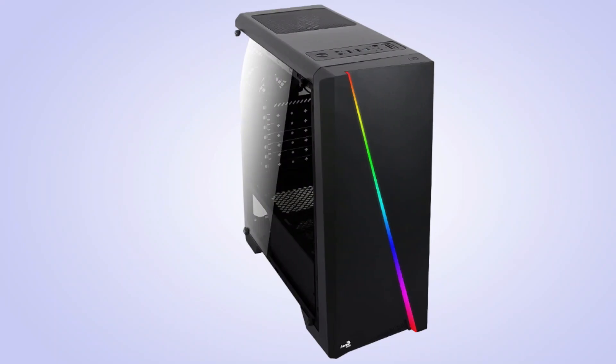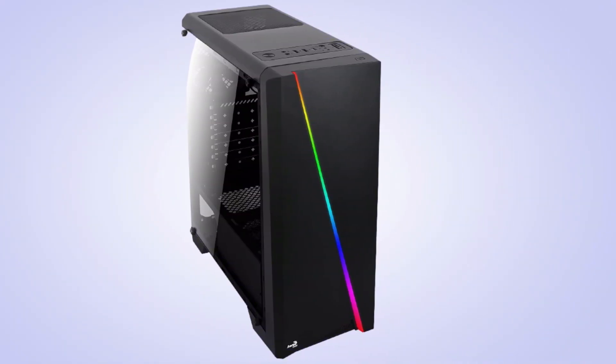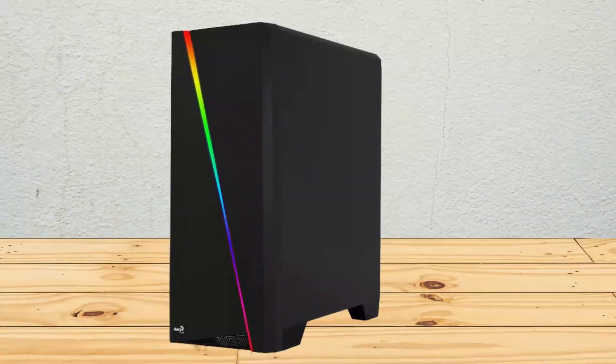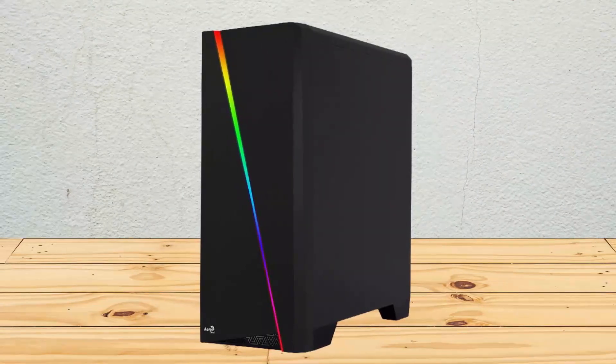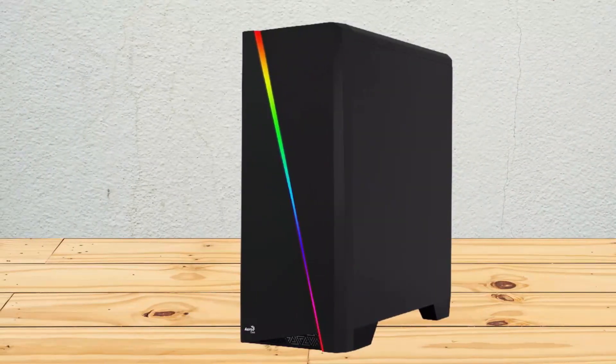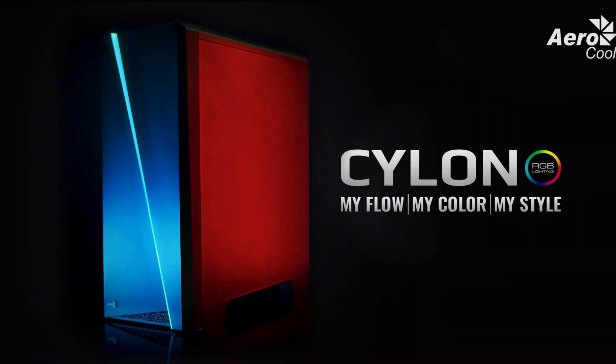Unsurprisingly, the solid front panel does have an impact on temperatures. User reviews unanimously agree that temps aren't the Cylon's strong point. While fan support is decent — including room for three 120mm intakes — the mostly solid front panel means airflow will always be a problem. There's a small vent at the bottom, but it's not nearly large enough for high-quality cooling.